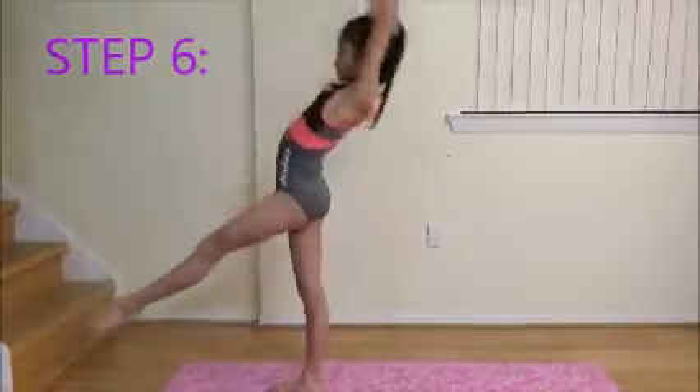Step 6: Now it's time to do your back walkover. Now that we're done with the back walkover, we can move on to the back limber.